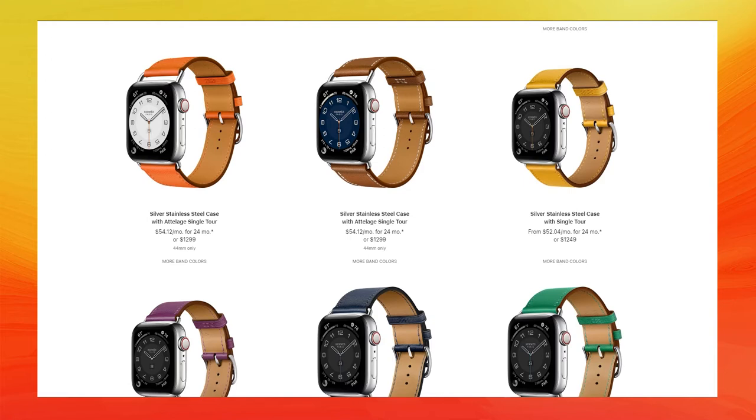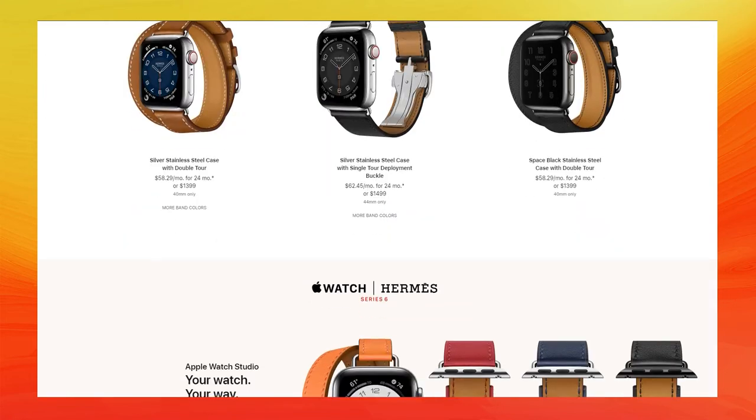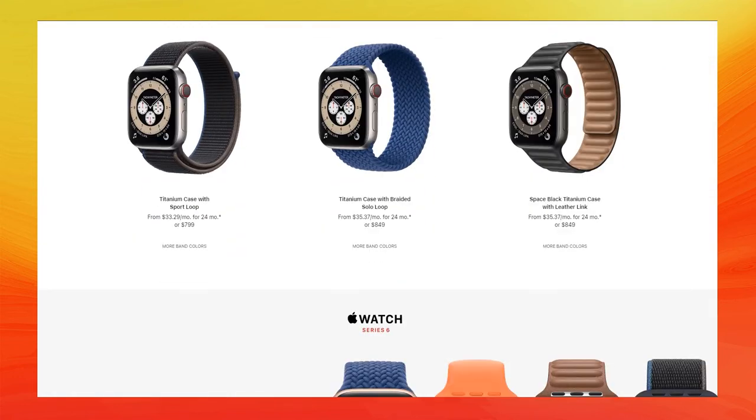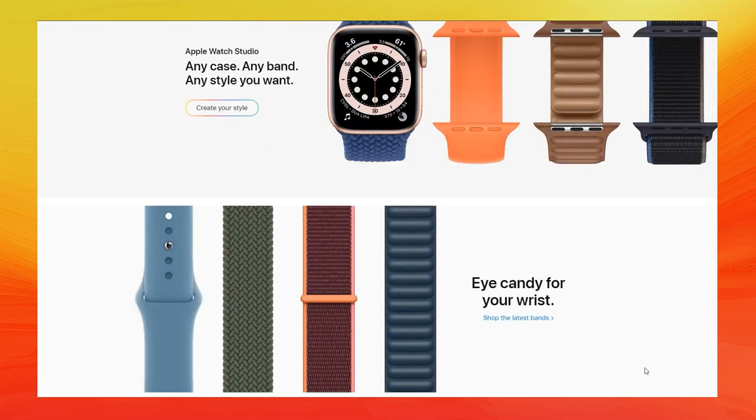Another con is that it's Apple-only. To get an Apple Watch and enjoy its benefits, you already have to be an iPhone user — there's no getting around it. It needs an iPhone to pair to when you first set it up, and many settings can only be tweaked through the iPhone. If you're perfectly happy on Android, a $399 smartwatch probably isn't enough reason to completely switch mobile platforms.